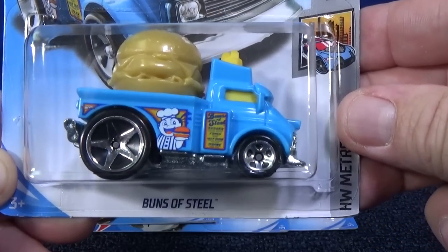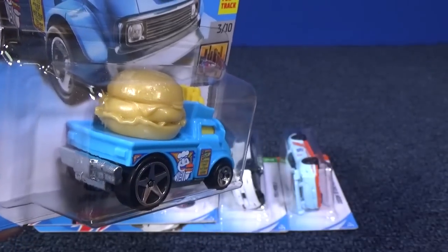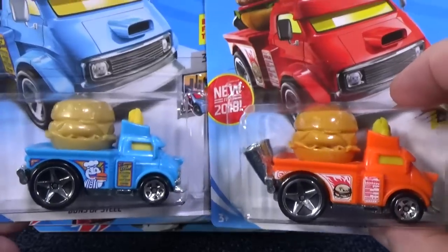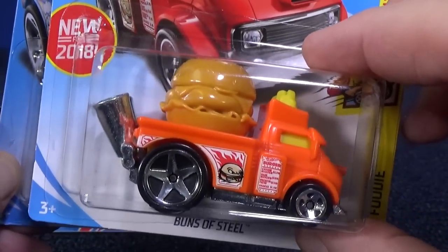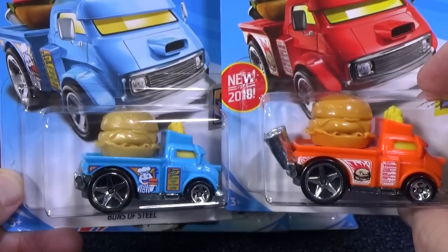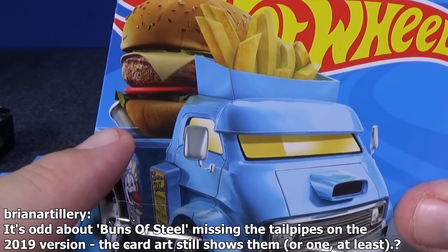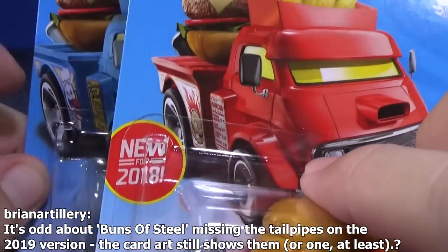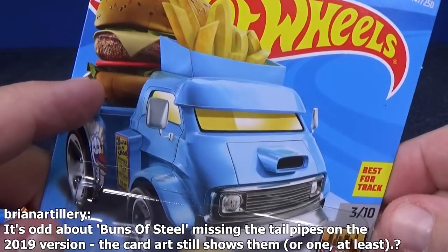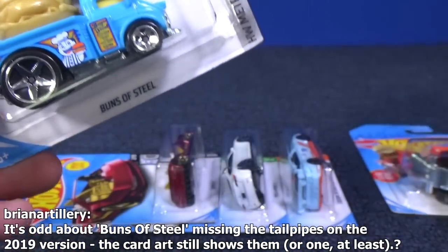I did a video talking about Buns of Steel and the casting change — it lost its stacks in the back. It used to have these big stacks sticking up out of the back. But Brian noticed that they forgot to take the pipes out of the artwork. You can see the exhaust stacks right there in the artwork, but they're not on the model itself.